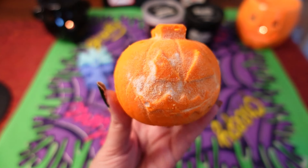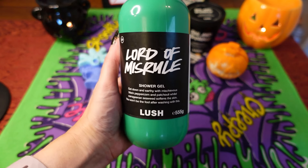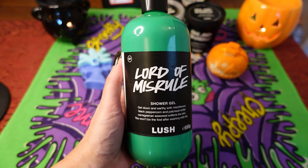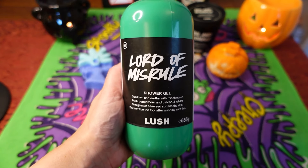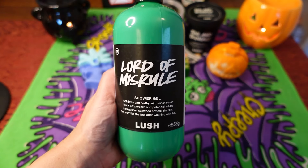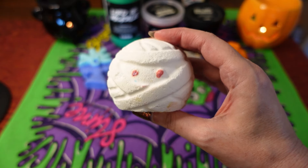It's like a sparkly pumpkin scent — very fruity and warming — so if you like that scent you'll definitely like this bubble bar. The next item is a 555g bottle of the Lord of Misrule shower gel. I didn't go mad because I still have a bottle on the go, but I thought I need another one so it'll last all year until next year. My boyfriend also loves it, so that was another reason to pick it up.